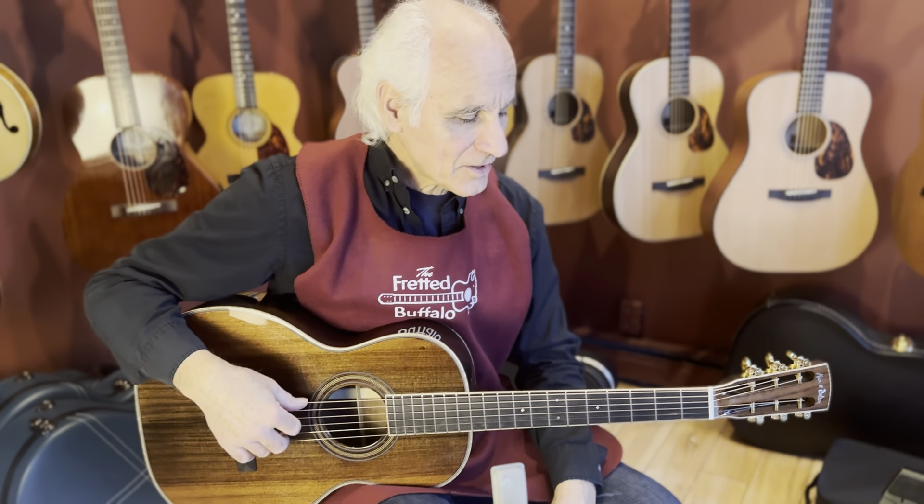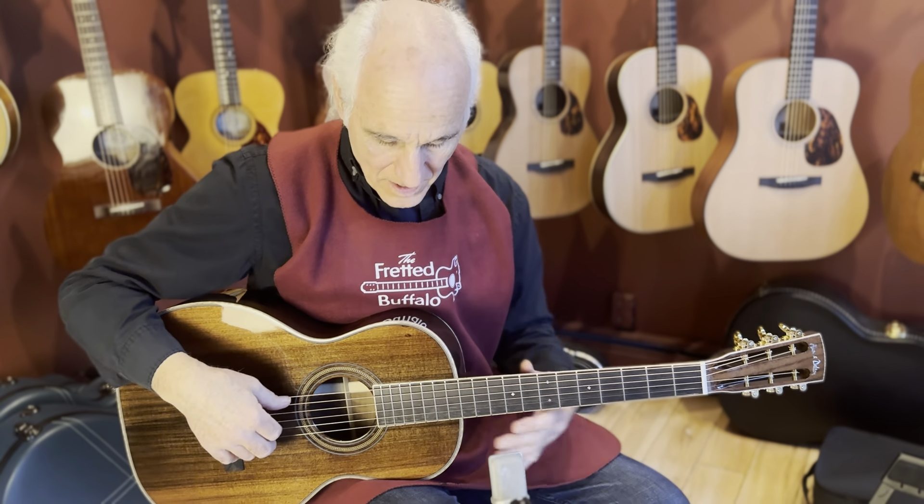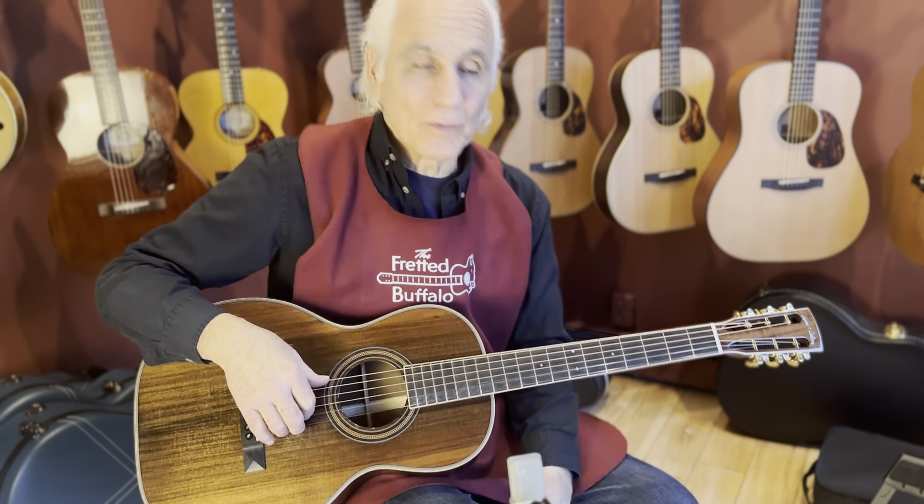Hey out there, how you doing? Nice to be here today at the Fretted Buffalo. I'm Doug Yeomans.